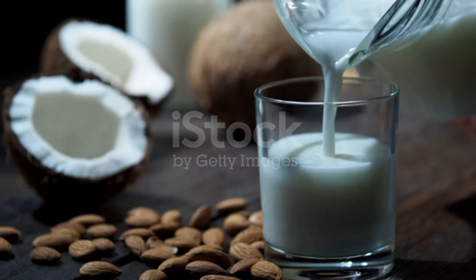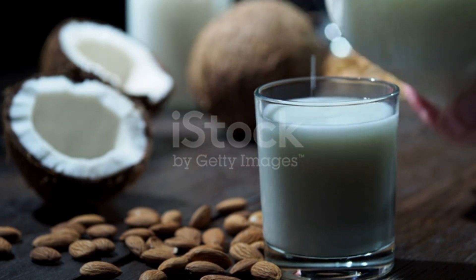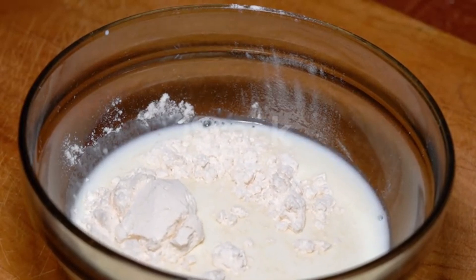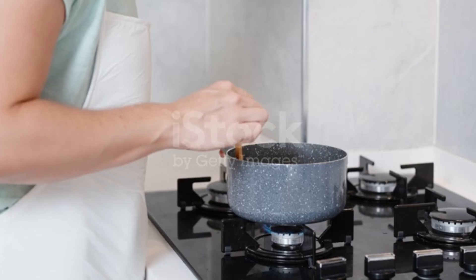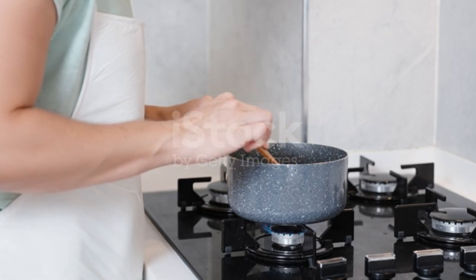You need to take 3 tablespoons of Makai Aata (corn flour) and 1 cup of Nariil (coconut). Mix everything together — the Nariil and the Makai Aata — then cook everything until it reaches a good consistency.